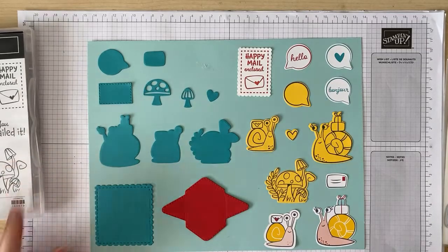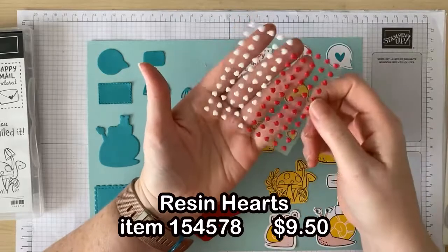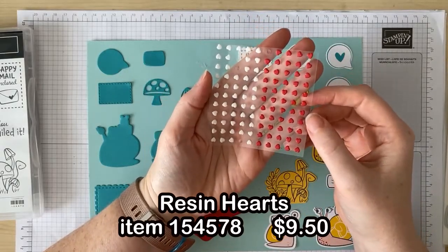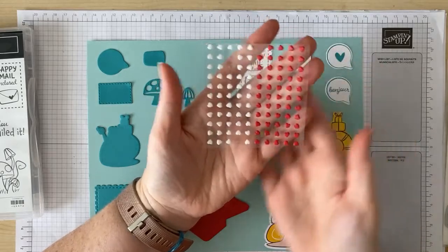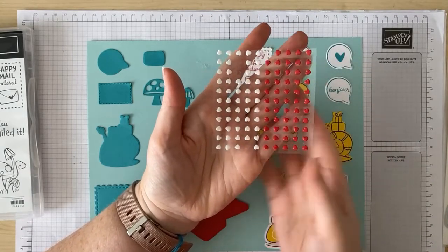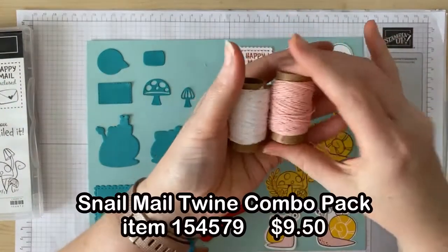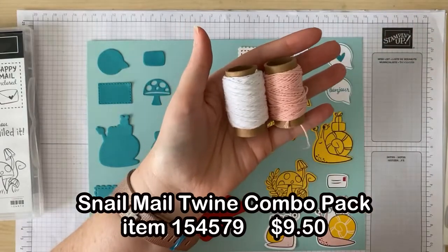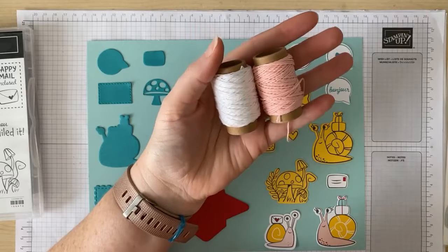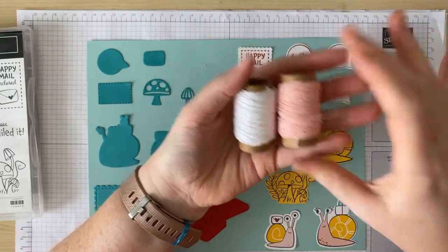Now there are just two more items in the suite to show you, which are the embellishments. First are these sweet little resin hearts which come 150 in a pack and they come in two colours: red and white. Obviously these are going to be so handy for so many projects. There's also the twine combo pack — two rolls of twine which are each 15 yards long in Blushing Bride and Whisper White. Again, super versatile embellishments that you can use on so many different projects.